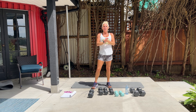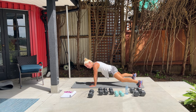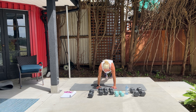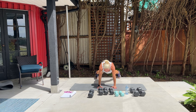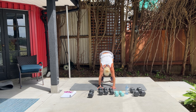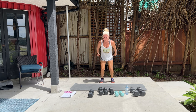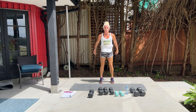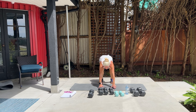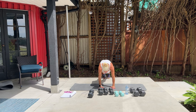So 12 burpees with a plank jack. Come down, jack, in, up — repeat, 11 more. In 3, 2, begin. Burpee, jack, up. Try and get that jump in. Two more. One more. Excellent. Nice work.